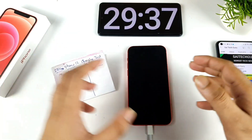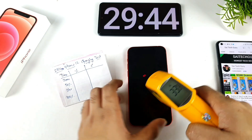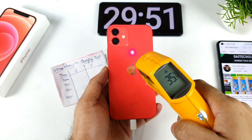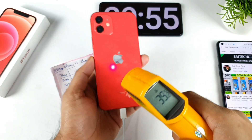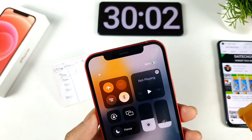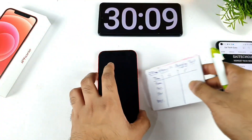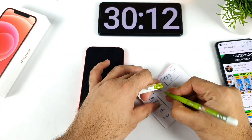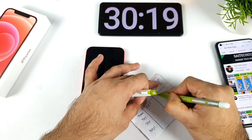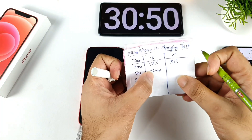We're now close to 30 minutes of charging. Let's check the temperatures — the front side of the phone is at about 33 degrees, and the back side is reaching 35.2 to 35.8 degrees Celsius, so overall around 35 degrees Celsius. The battery percentage has reached 57-58%, so 58% charged in the first 30 minutes, not bad. The phone also took about 26 minutes to charge 50% of the battery capacity.